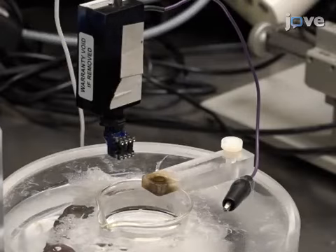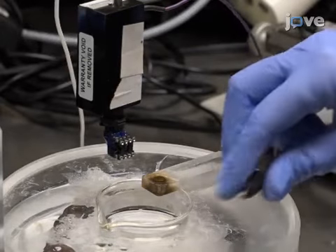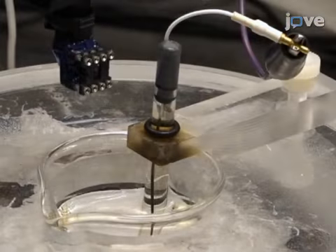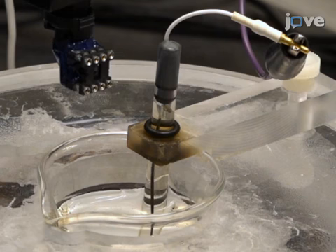Now, place the reference electrode through the opening in the plastic arm. Lower the reference electrode into a beaker containing PBS and ensure that it does not contact the bottom of the beaker. Next, connect the reference electrode.